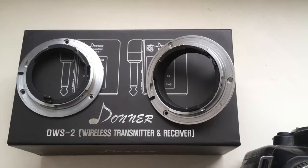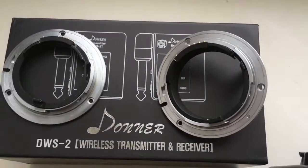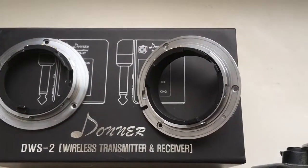Hello, hi! This video is about your bayonets with programmable chip. Now I will show you how I check your bayonets with chip on my camera.